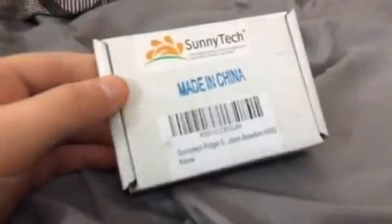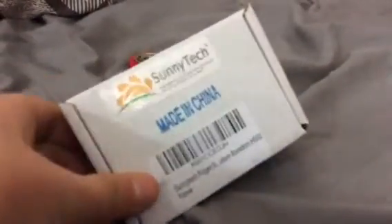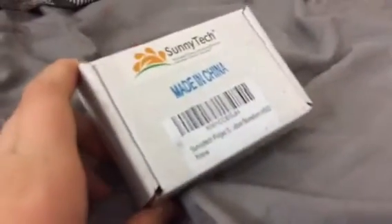Hey, what's up guys, Stink here. Today I'm gonna be showing you one more thing that came in the mail. If you heard what I said on my last unboxing video, you'll know what this is. So we got a fidget spinner, got a fidget cube which is in my room — I'm on a bed right now — so yeah, let's get this open.